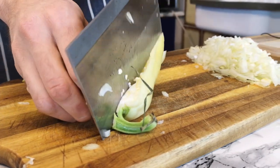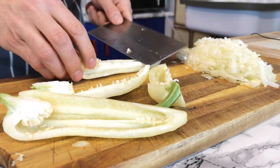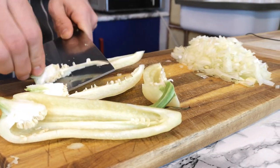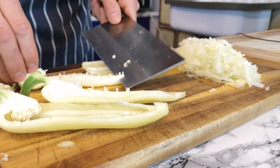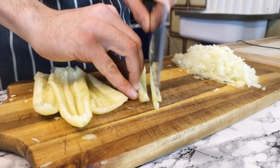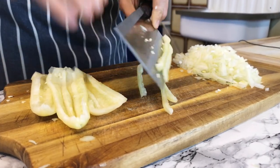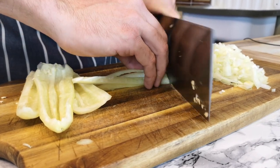I have here some paprika — this is a Hungarian paprika. If you can find Turkish paprika, try to use that one, but I don't have it at home and this is the closest taste to it. I'm taking the seeds out and cutting them into small dice.